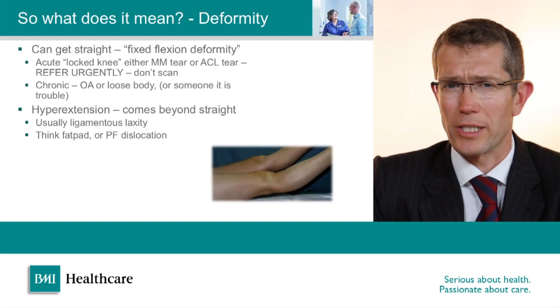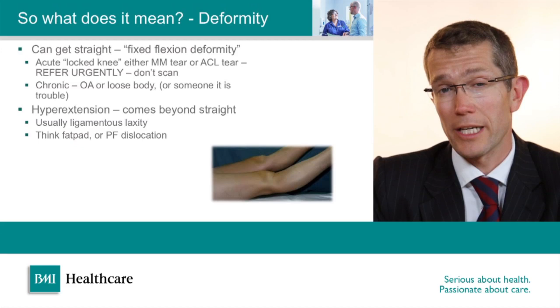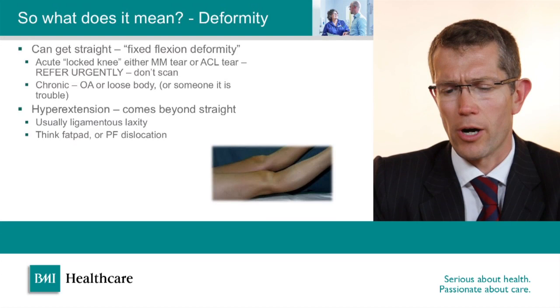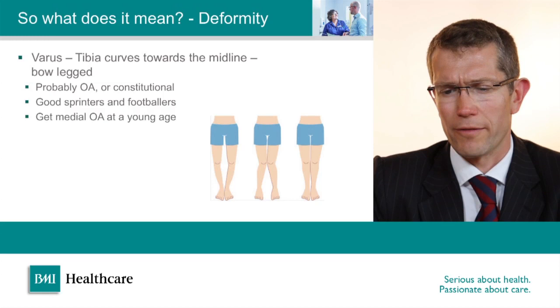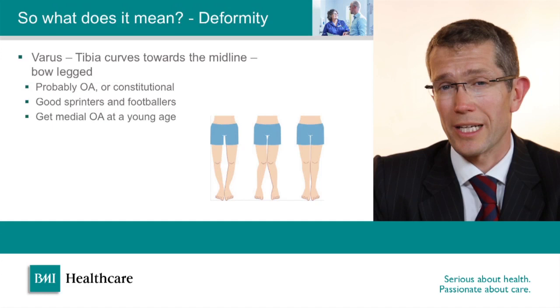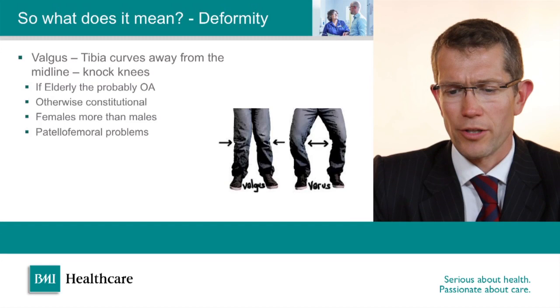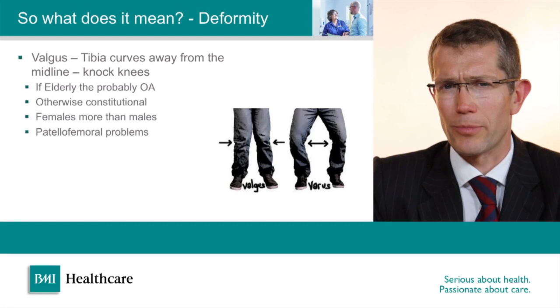A knee that hyperextends beyond straight can be associated with ligament rupture if it happened after an acute injury. If it's a chronic problem affecting both sides and associated with pain at the front of the knee, it can be related to Hoffa's syndrome — fat pad impingement is much more likely in people who hyperextend. Varus means the tibia is curved towards the midline and valgus means it's curved away. Varus knees tend to make good knees for sport but have an increased incidence of arthritis and cartilage tears, while valgus knees tend to be more associated with problems with the kneecap joint.